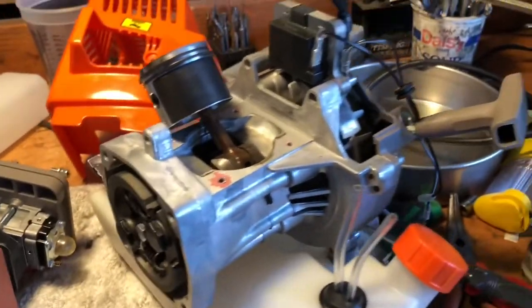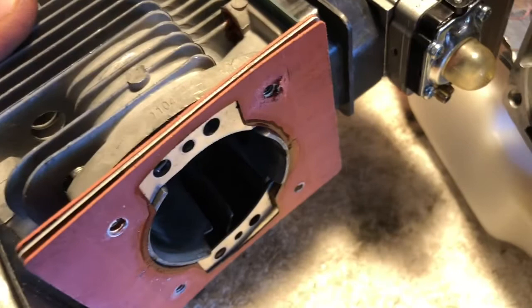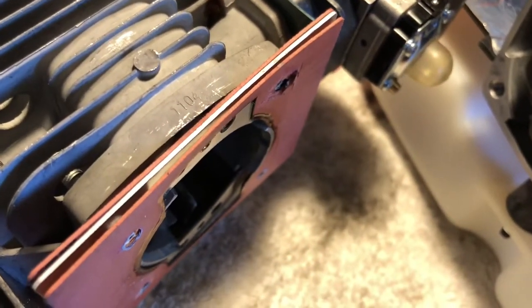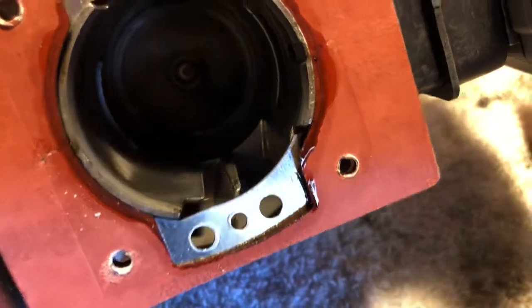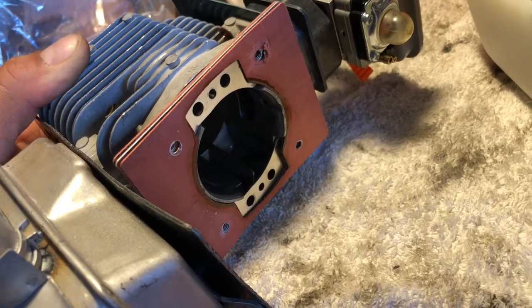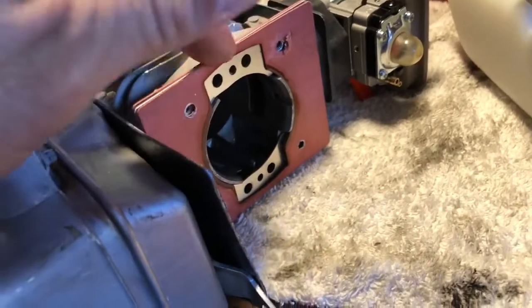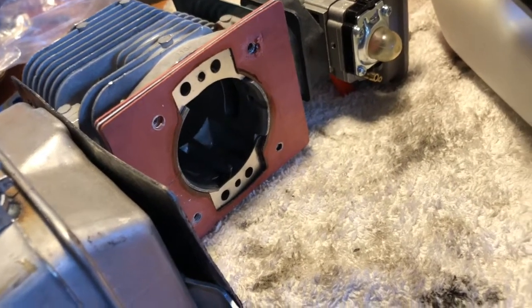Here's the part that makes it EPA restricted. It has what seems to be two or three gaskets — the middle one is blocking the air from freely flowing up into the top of the piston. That might be why a lot of people have limited RPMs no matter what they do to it. If they don't fix that, it's never going to run fast enough no matter what you do to it. It's just going to be a little workhorse.